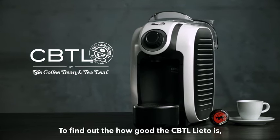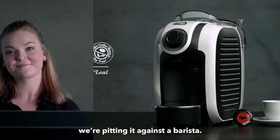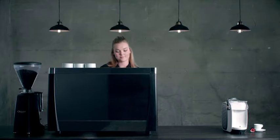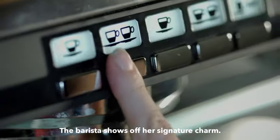To find out how legitimate the CBTL Lieto is, we're pitting it up against one of the Coffee Bean and Tea Leaf's world-renowned baristas. Out of the gate, the barista is showing off that signature charm while preparing her espresso.